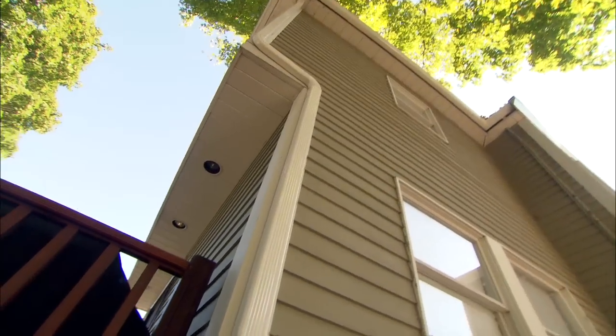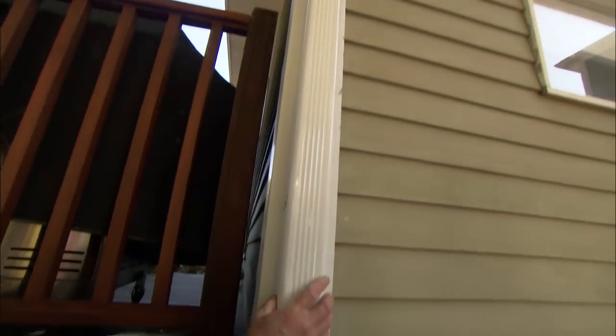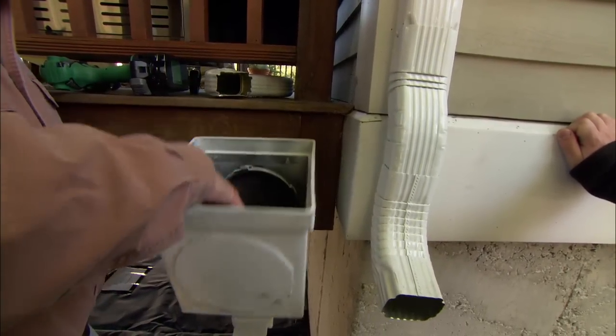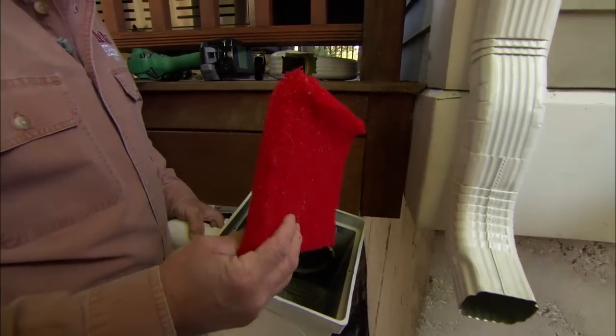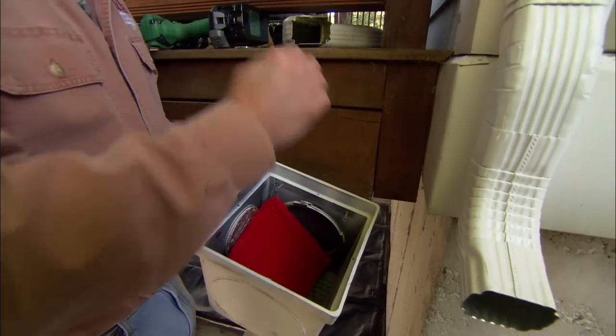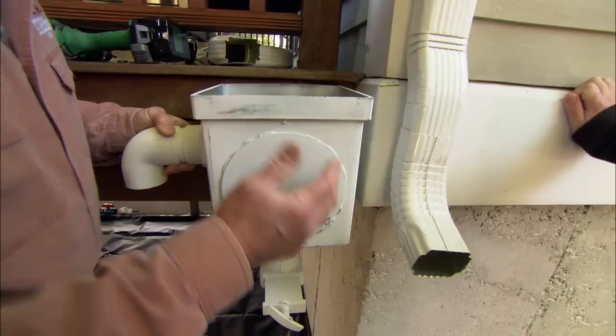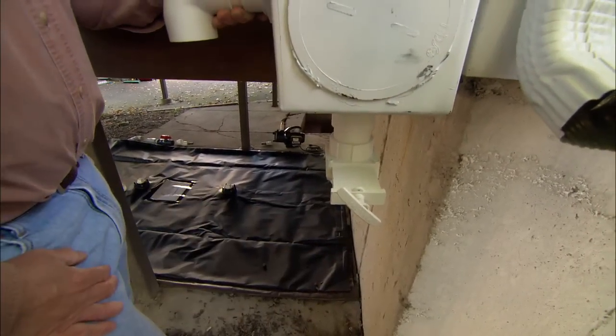Here's how we're going to get the water into the water pillow. We're going to take the water from the downspout and bring it over into this box. This box acts as a filter, and it has a filter pad inside it to keep any debris from getting into our water pillow. This will get screwed right in place here, and the water will come out this bottom fitting and into the water pillow.